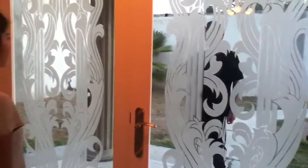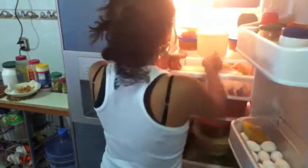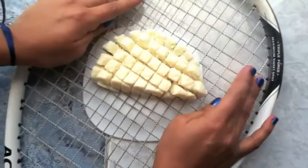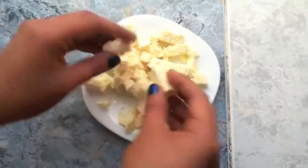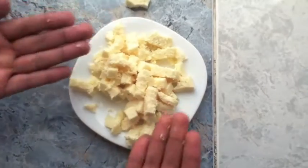Do you have surprise guests and no snacks? But coincidentally have a large package of cheese in your fridge? Turn it into an elegant snack with the square cheese accessory that will make elegant cheese squares in no time.